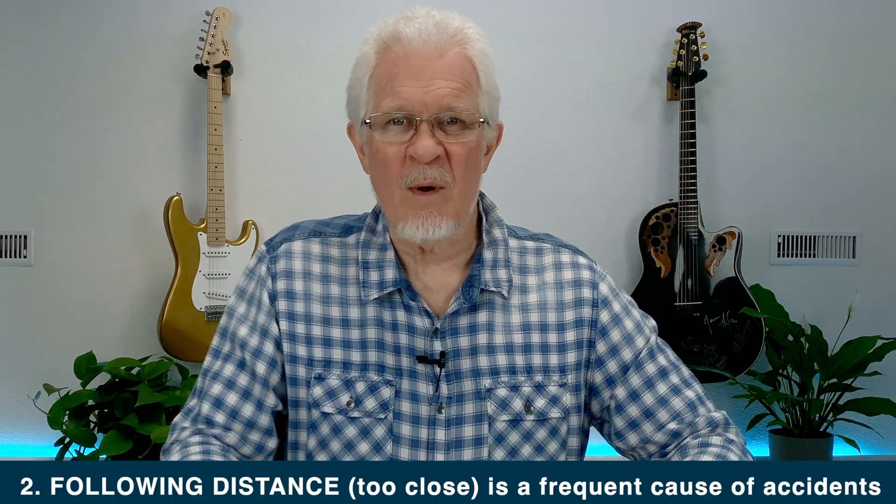Following distance is all important. Even in traffic-aware cruise control there's a number between one and seven — if you're on one you're closest to the car, so keep that number somewhere around three or four. Following too closely could mean that the emergency braking system will not be able to stop in enough time and you'll still have the accident you were trying to avoid.